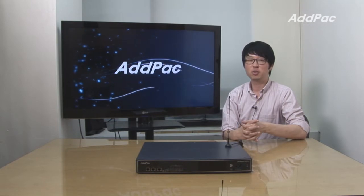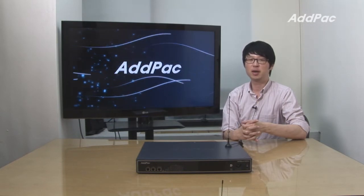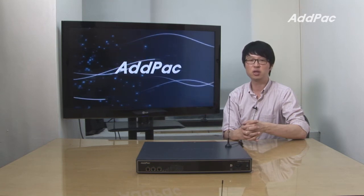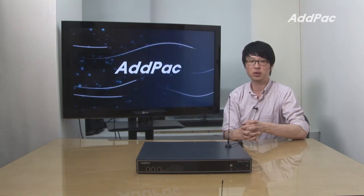Hello, I'm Liu with AdPak. Today I'd like to give you a brief overview of our mobile hybrid IP PBX, the IPNX250MX. It is composed of one GSM interface and three analog ports.